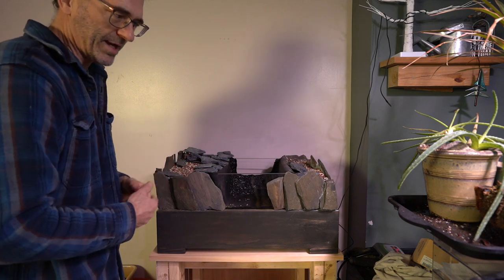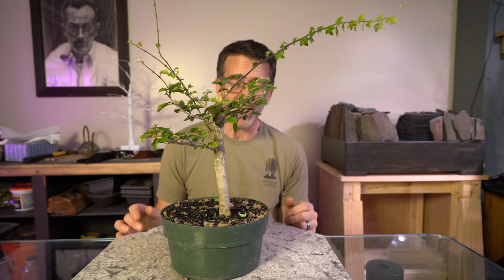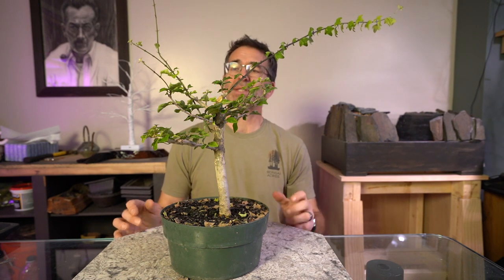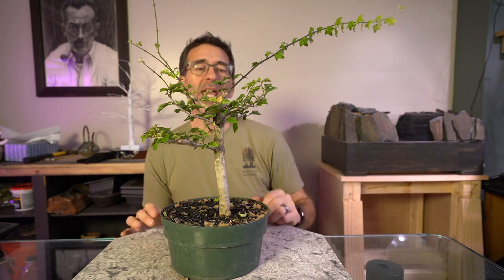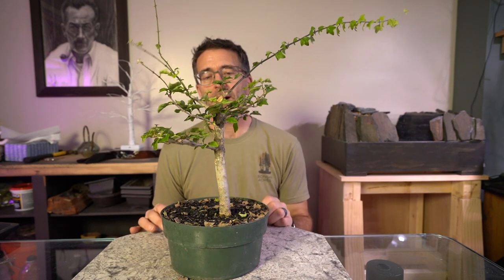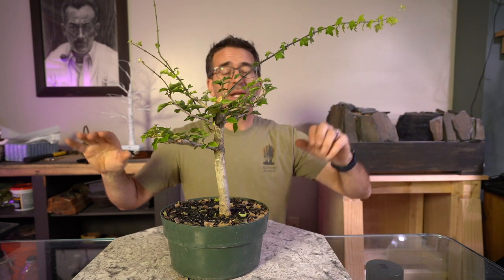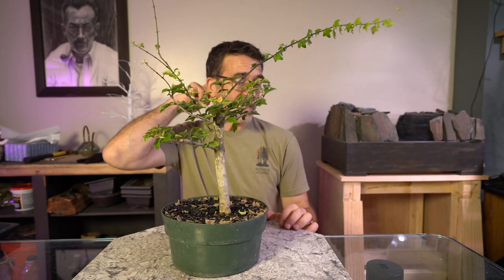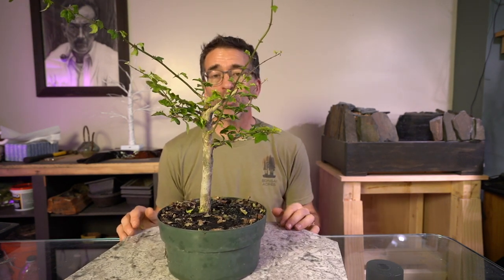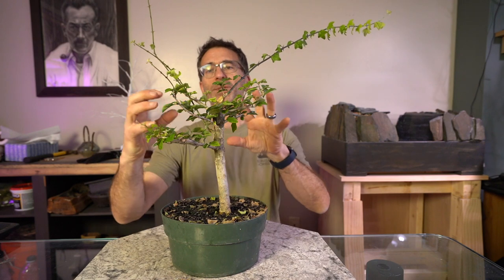The tree I'm going to work on today is one of my Molinias — also known as a parrot beak. This is one of the trees from the two tropicals we used at the Minnesota Bonsai Society workshops in July and also in September. I have some extra ones in the room that I'm trying to take care of. We had some critter problems with some of the premises we have kind of recovering in the plant room, and they had a couple of Molinias left over as well. So taking care of these and making sure they continue to grow.